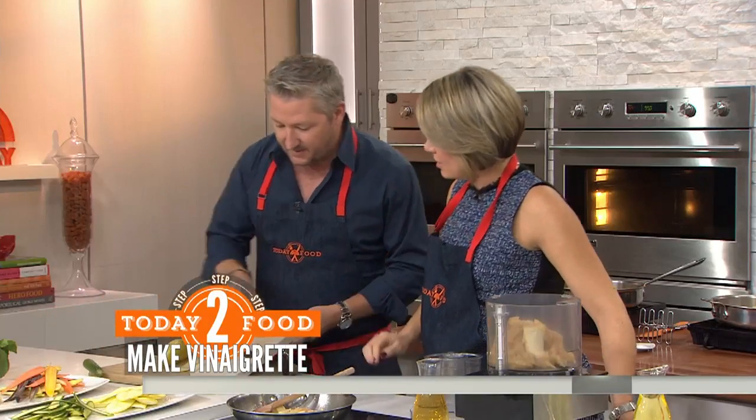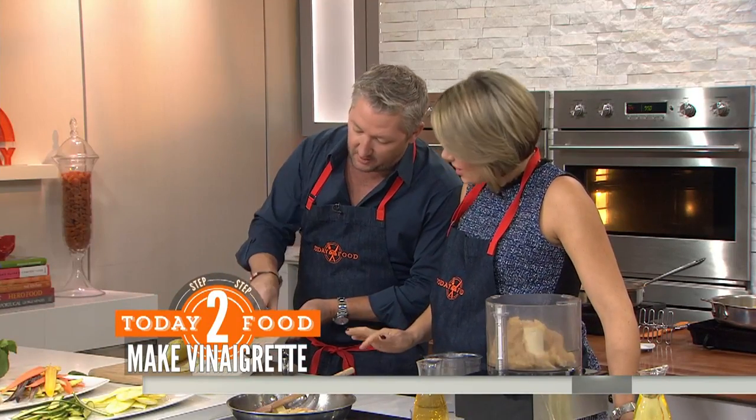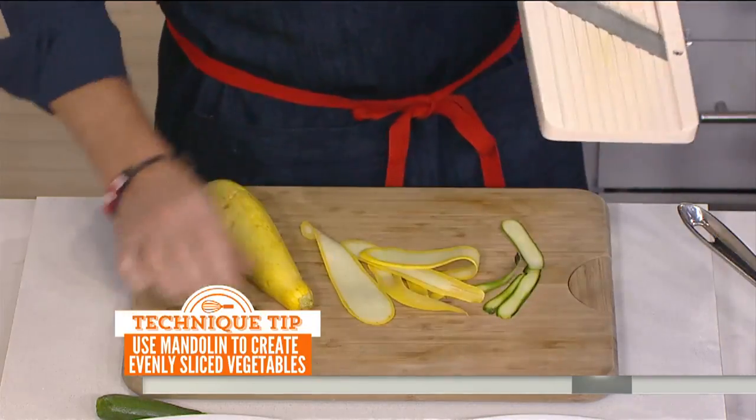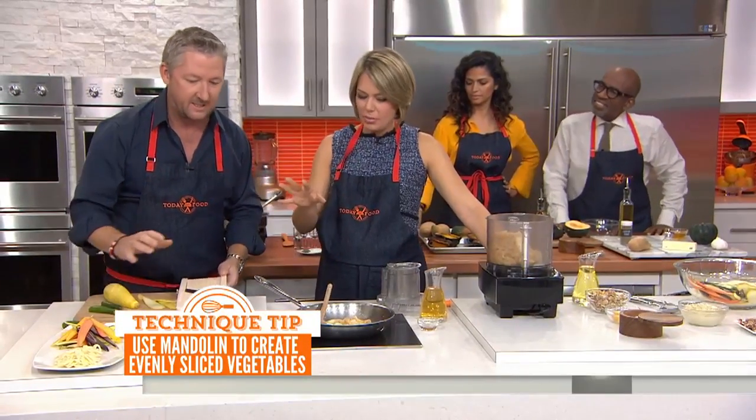How do you do it with these little ones? Same thing, just slower. Or you can go real fast and buy a lot of band-aids. So we get these beautiful vegetables, just like this — keep them raw.